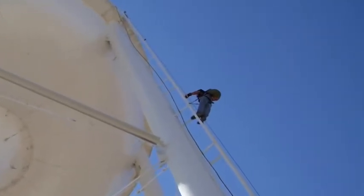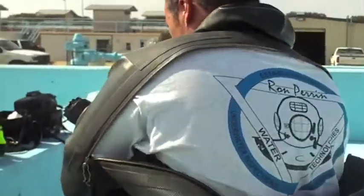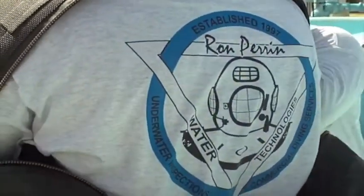We use a remote underwater camera to inspect towers like this inspector is using. For larger tanks, we can deploy a dive crew or an ROV.